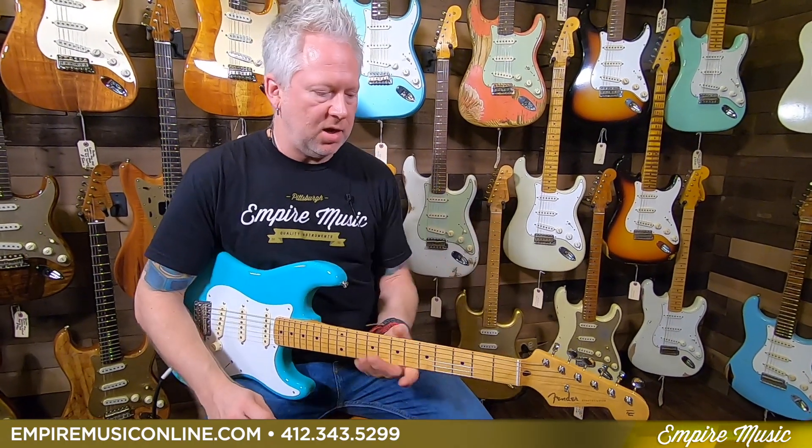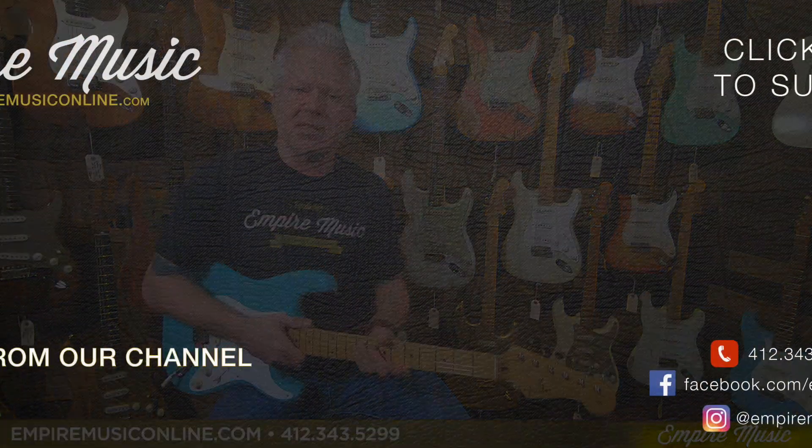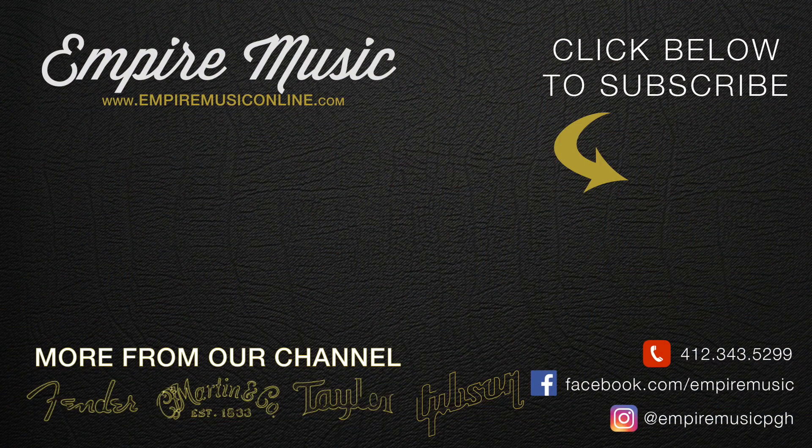Again, this is the Vintera 50s Stratocaster. Come in and check it out, or check it out online at empiremusiconline.com. Get a feel for it — I think you'll really like it. Shooting for that vintage feel and sound, this is a home run without a doubt. So cool. Until next time, this is Todd with Empire Music and I'll see you later.